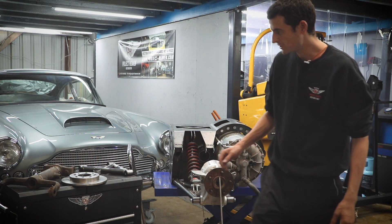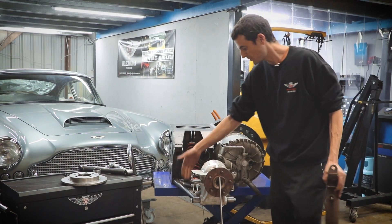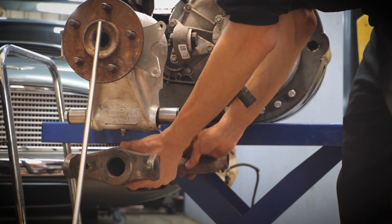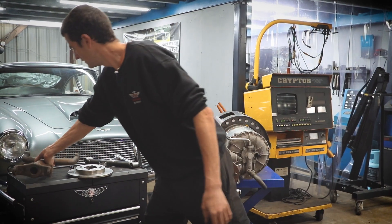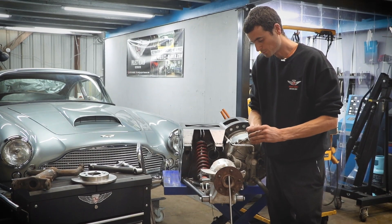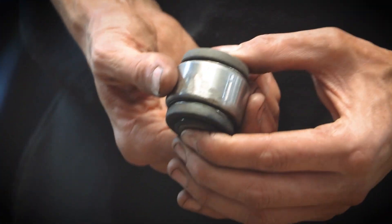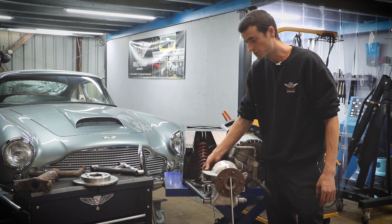One of the other things we can do if an E-type is converted is actually reuse the lower wishbone. The wishbone that Ed's made would not be used in the E-type conversion — we can reuse the original lower wishbone, and then Project Heaven will cast a new upright altogether to accommodate the strength needed in this side component to locate the wishbone. We've also found a component from another car which will be perfectly accessible and very strong — it's called a pillow bearing, essentially a ball joint with a bolt through it, and that will be the one which locates the upper wishbone.